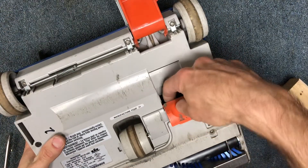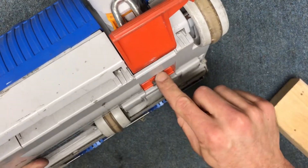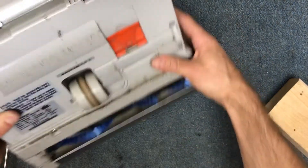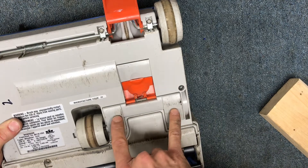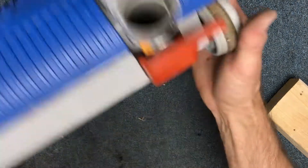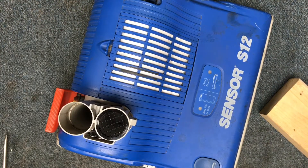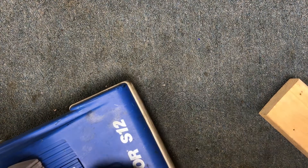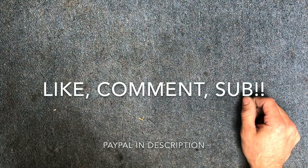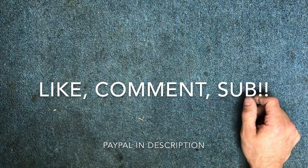Also check this clean-out port — a lot of times there's junk stuck right in here and that keeps this door cracked open slightly, which cuts down your performance. Check that clean-out door to make sure it's closing all the way. Go ahead and put your top back on, then plug it in and test it out — that is how to do it. I hope this is helpful; if you found this useful please leave a comment or a like and subscribe. I do this for a living so if this was valuable to you and you want to throw me a couple bucks it's always appreciated. Thanks guys, take care.